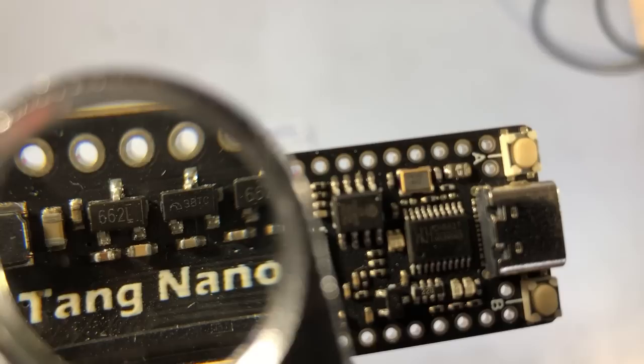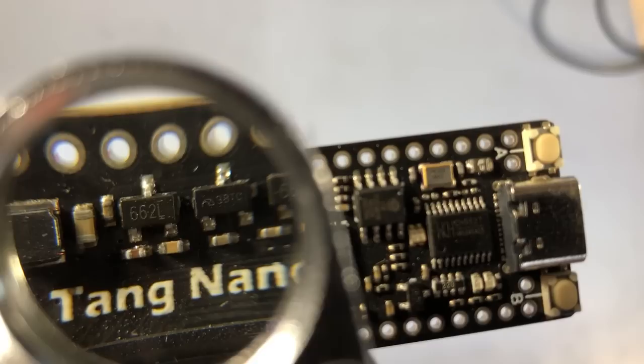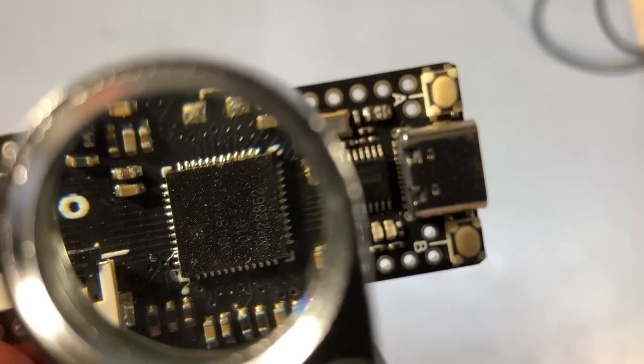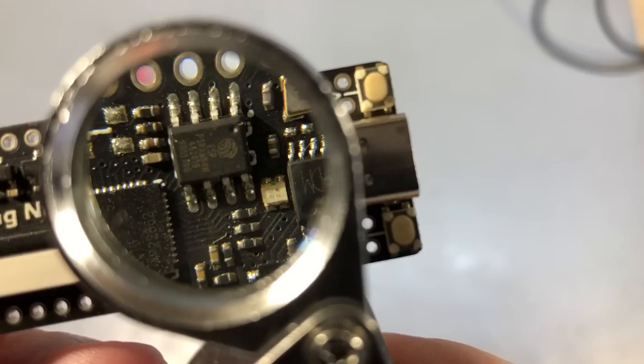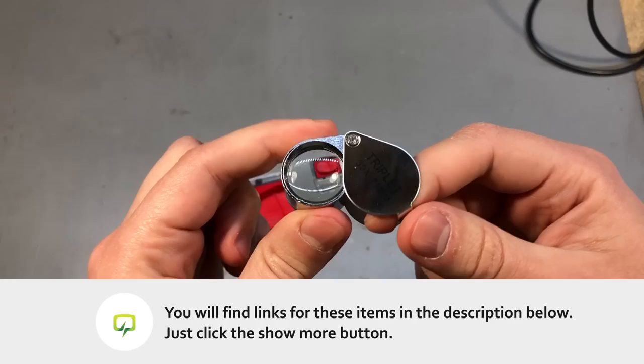Here is an example of how I would use this to read some very small numbers. Of course I also have the microscope which could do the same job, but I usually keep it unplugged from power and covered to protect it from dust. I only uncover it when I have a bigger job to do, so for reading a chip number it's just easier to reach for one of these and do it very quickly.